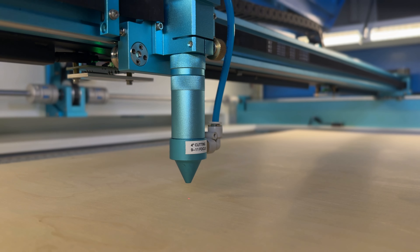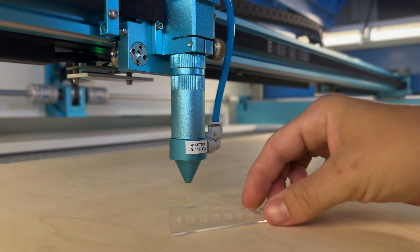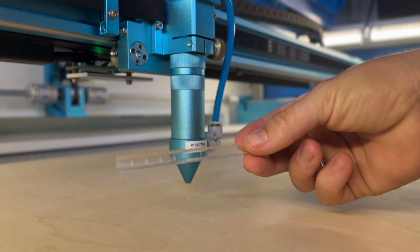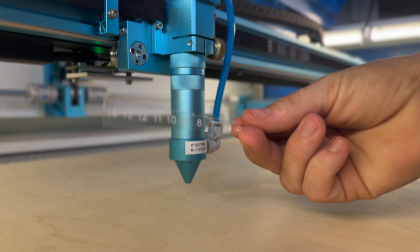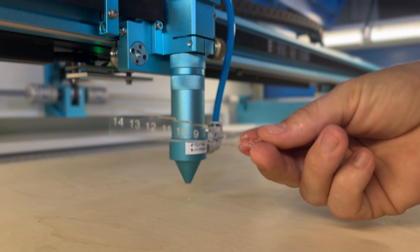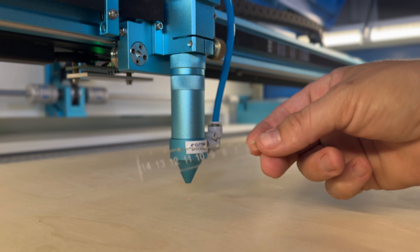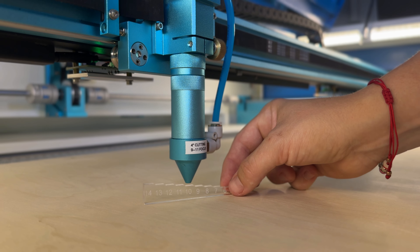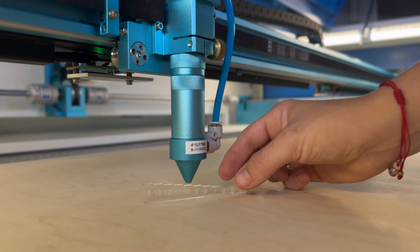I cut my own acrylic measuring tool and it has the numbers for what each size is. For the 12-millimeter material we need a 9 to 11 focus, so we're going to set it to 10.